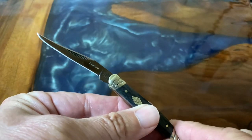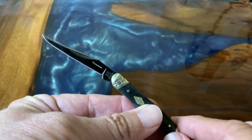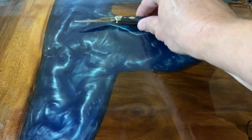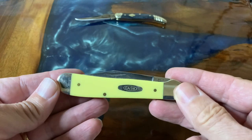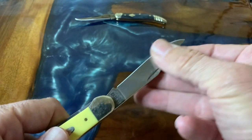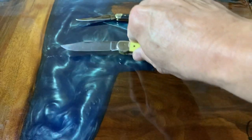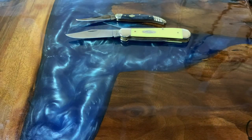She said the mini toothpick would be perfect for opening mail and stuff like that. The next one she liked was this Case Copperhead. She really liked the color and thought it was a good knife for breaking down boxes or opening packages — that kind of stuff.